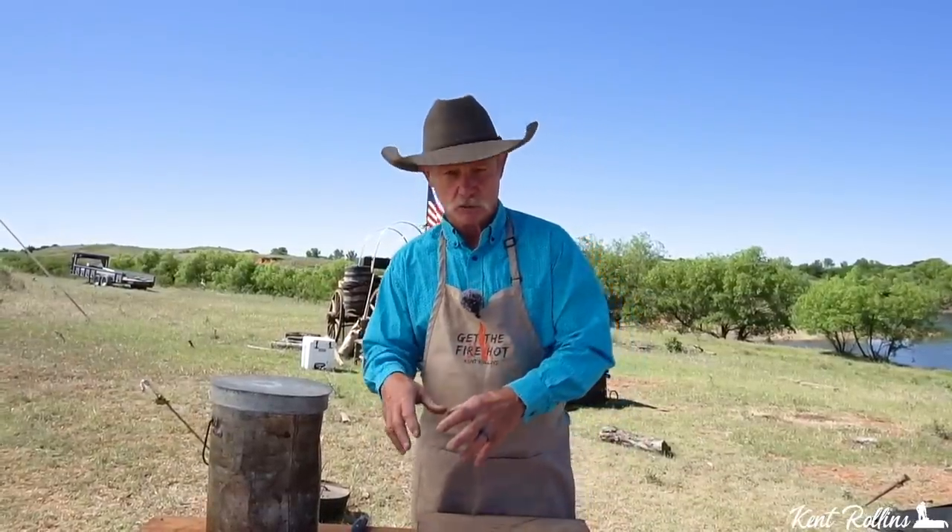Now when you make this po'boy sandwich, you got to start out with a good remoulade. I know some of you Cajuns down there say, 'Cowboy Kent, you ain't even saying that right.' I don't even really know the correct spelling — I think it's R-E-M-O-U-L-A-D-E, remoulade. It is a spicy Cajun sauce that goes on this sandwich, but we're also going to change it up and put it in a coleslaw.